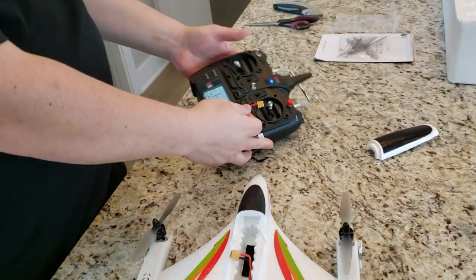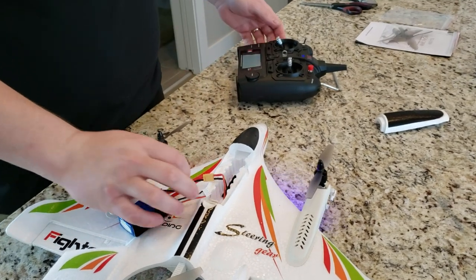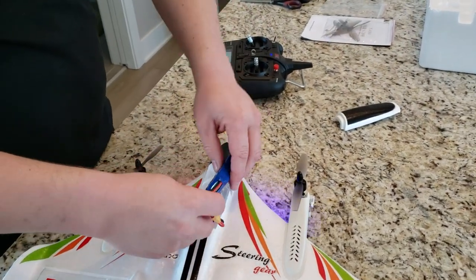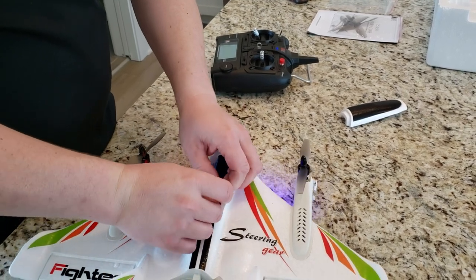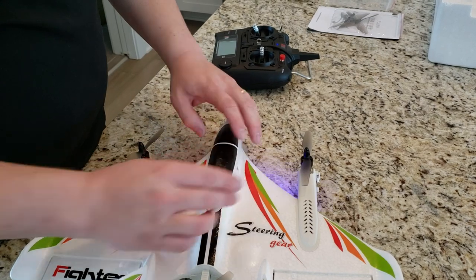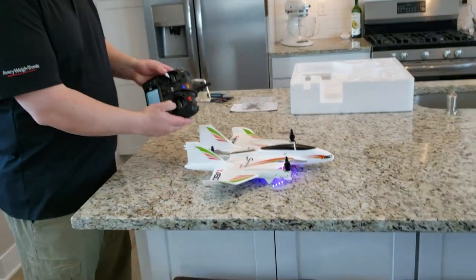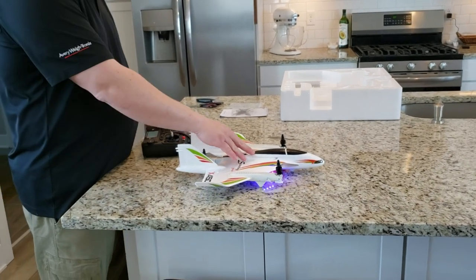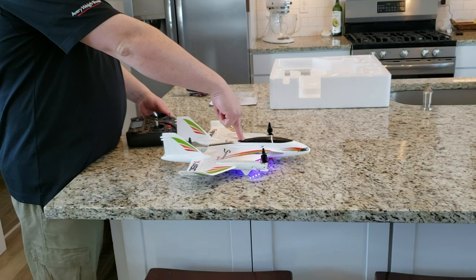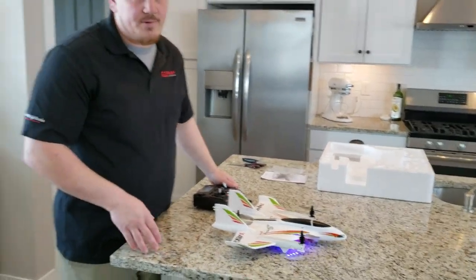Throttle is all the way down, transmitter is on. We're going to plug in the battery — it's keyed so you can only plug it in one way. Lots of flashing lights! It appears it's already bound, but I could be wrong. I'll drop this in, not sure exactly where the CG is going to end up because this is a unique flight platform — part plane, part quad, part helicopter. There doesn't seem to be any response to controls, so I need to reevaluate my binding procedure.